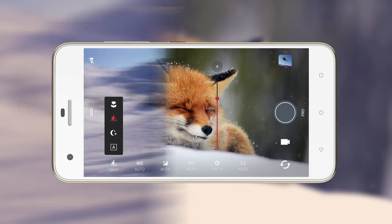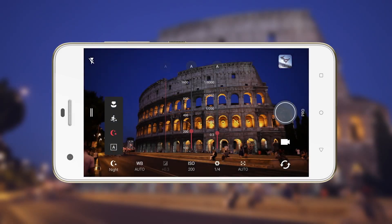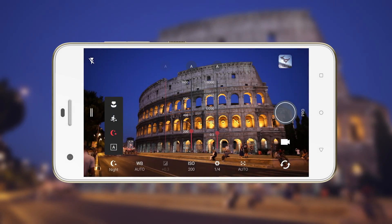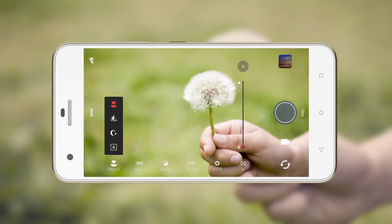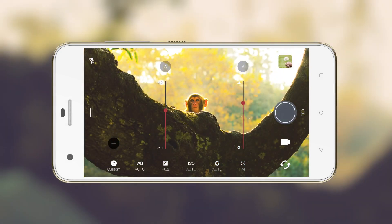Choose Sport when you need to freeze the action of a subject, Night for nightscape shots, or Macro when you're taking a close-up shot. If you want, you can tweak the camera settings and save them for reuse.